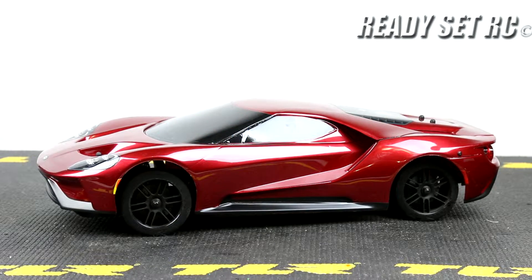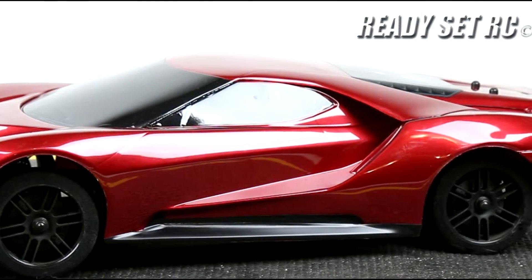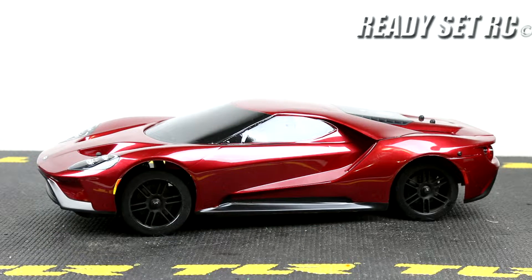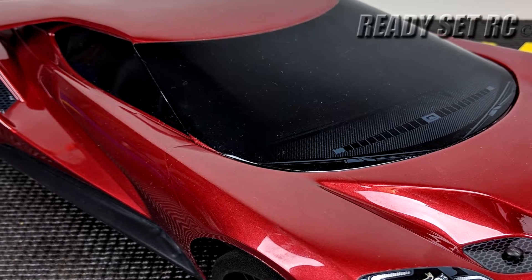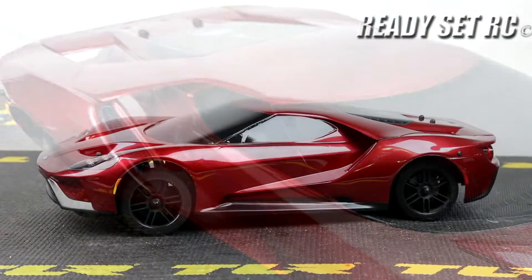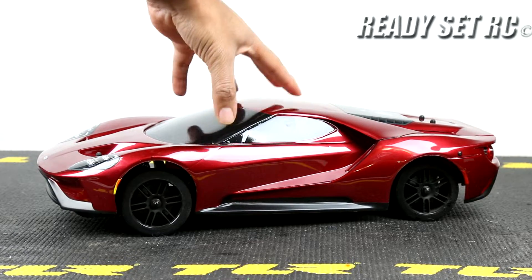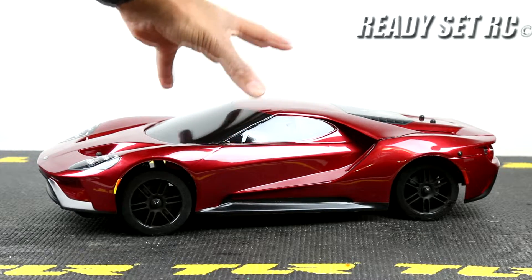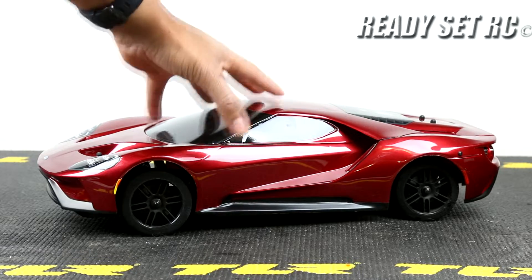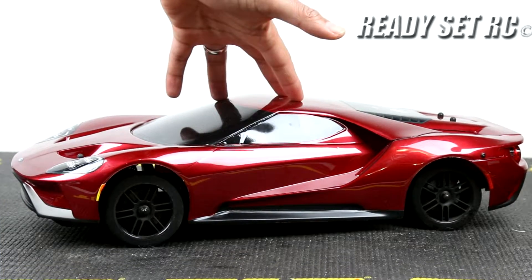Hi guys, Ready Set RC back again today, and today we have the Traxxas Vortec 2.0 doing a final review of this car. We got this as a brushed edition back in 2017 when it was originally released. The brushless edition wasn't even introduced at the time, so we went ahead, picked up the brushed edition, automatically put a VXL system in here, and started to make this a brushless on-road RC. We now have the Ford GT body on here, which I primarily use as a show body. We've made several modifications and we'll run through those changes in typical fashion — electronics, drivetrain, handling, and suspension.